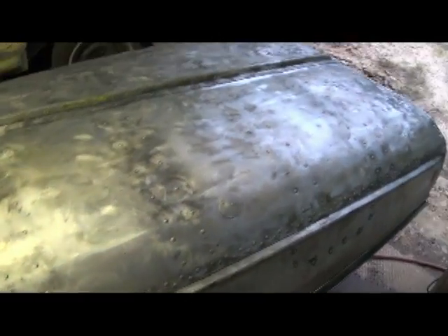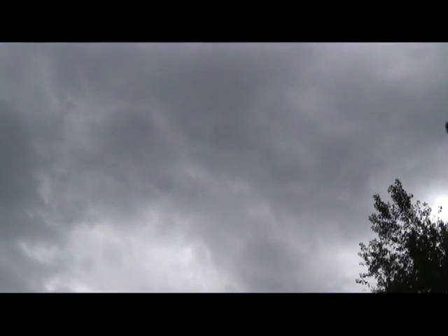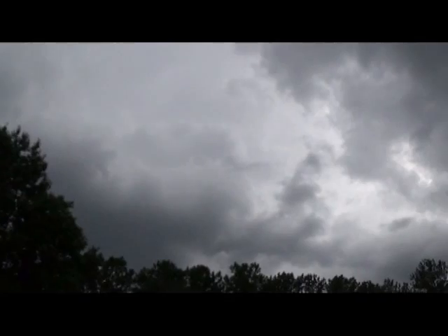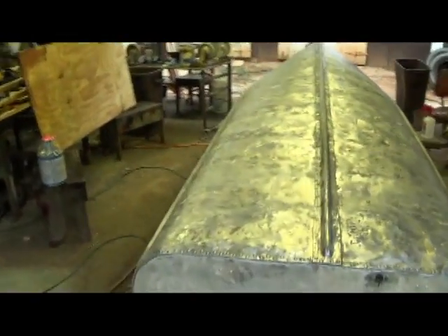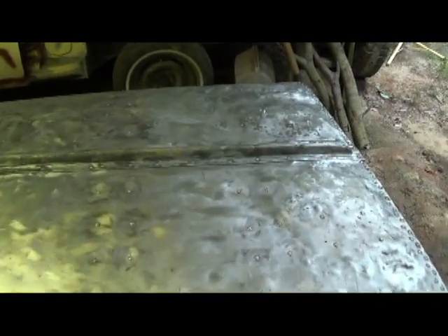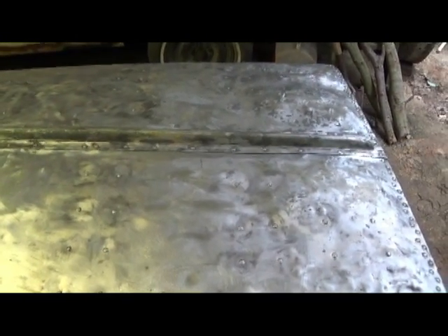It's thundering out here — that scared the crap out of me. Look at this crappy sky. Looks blue through the lens but it ain't. I've put this stuff on before right before a big thunderstorm, and instead of taking two or three days to dry, it took about a week or longer to fully cure. So I'll just be prepping today and maybe put it on tomorrow if it's pretty.